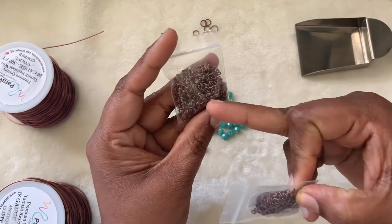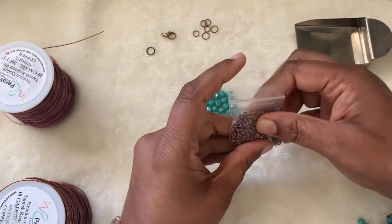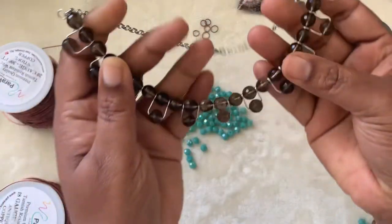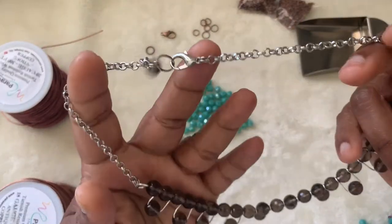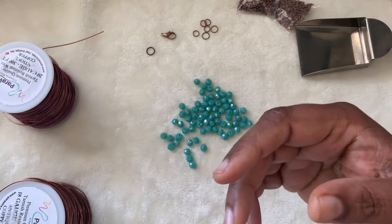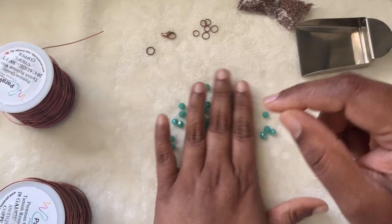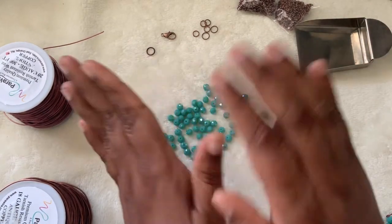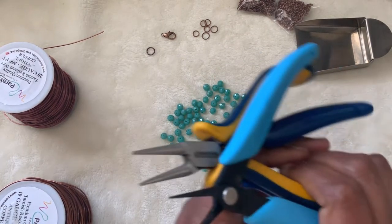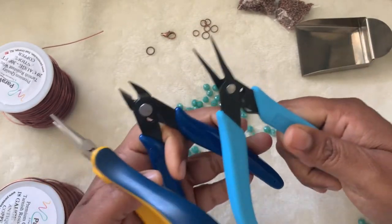You can use a toggle or any other clasp you have. We also need some chain — I haven't decided whether to use a roller chain or a cable chain. I have these two chains in antique copper color and I'll decide later. I used a roller chain for the silver version and it looks really nice. For tools, we need nylon jaw pliers, needle nose pliers, wire cutters, and tweezernose pliers.